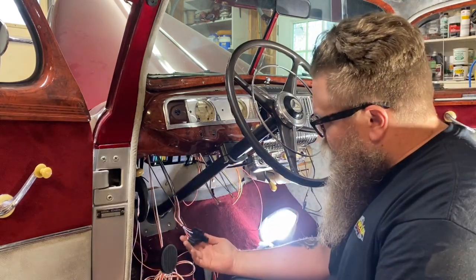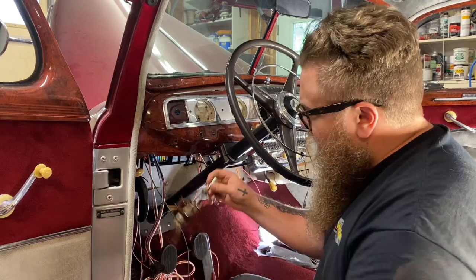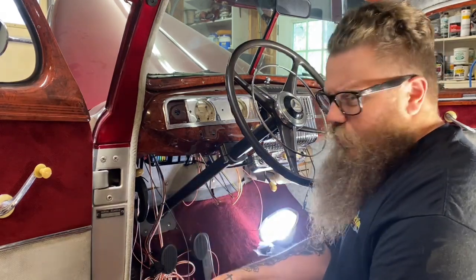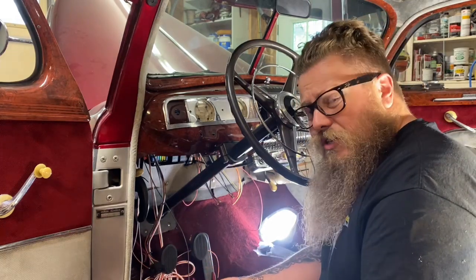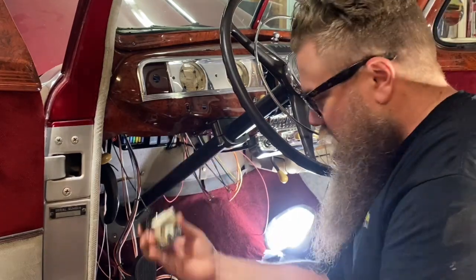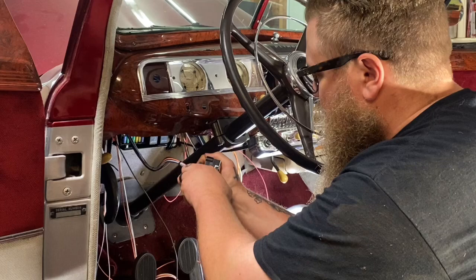Now we're going to do the headlight switch. The only difference is my old headlight switch is not going to work — all this crazy wasp nest. I definitely suggest replacing every single switch that you possibly can. There are some instances where it's a really weird, unique switch that you can't replace, so either find one in better condition or use what you've got. But I am putting a new switch in. This switch came from Haywire, so it's going to plug right into the harness. This connection is going to be very simple — as simple as just plugging it in.